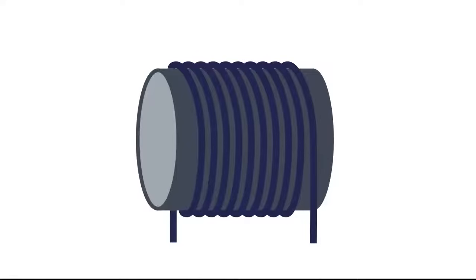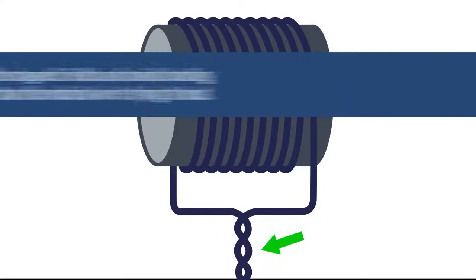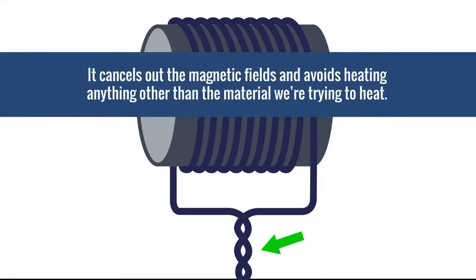This is also why we want to keep the positive and negative leads running from the induction power source to the material tightly together. It cancels out the magnetic fields and avoids heating anything other than the material we're trying to heat.